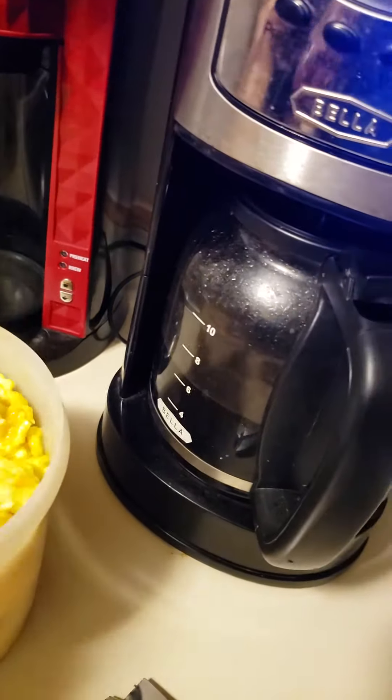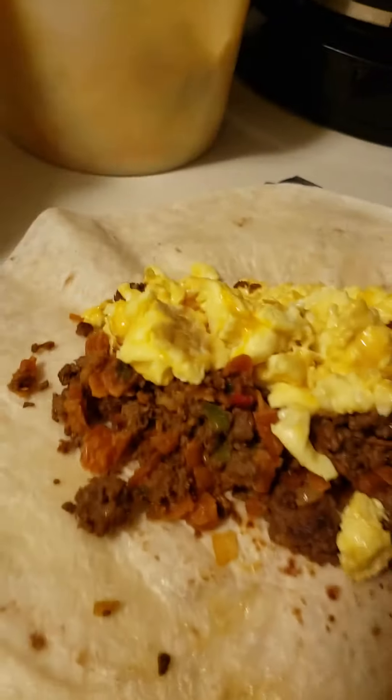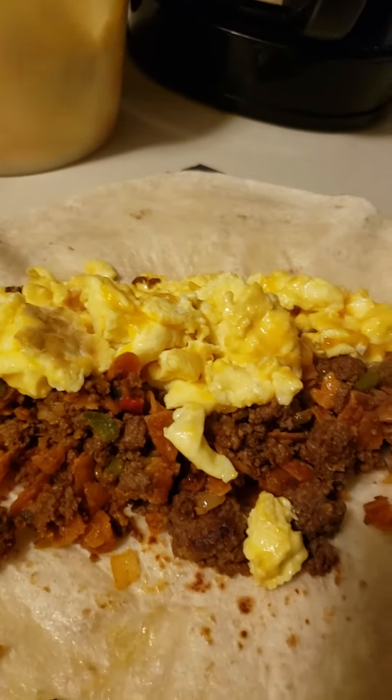Mild cheddar, mild cheddar cheese. Wow. Mild cheddar cheese. Chilaquiles!